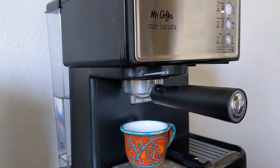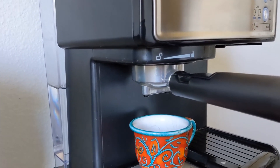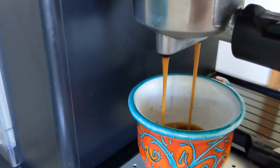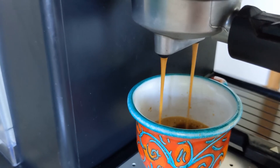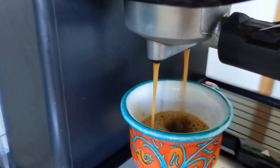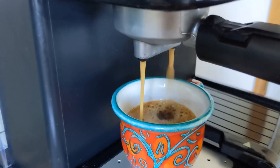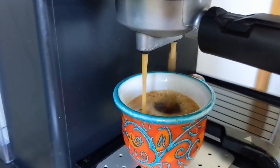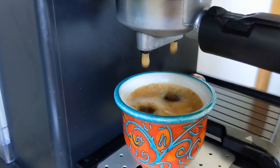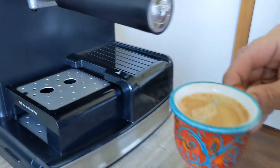I've already turned the espresso maker on, so we're good to go. Press the espresso button twice for a double shot of espresso. We should have a really nice creamy espresso coming out. This usually takes about 15 to 20 seconds. You can already see that we're getting a nice crema on top. And there you go.